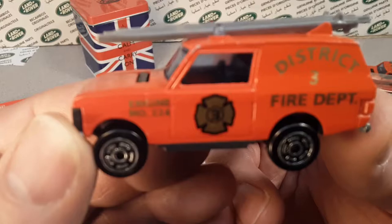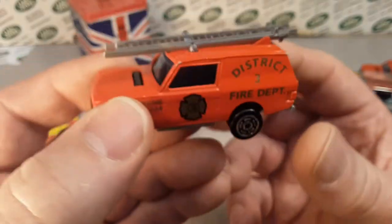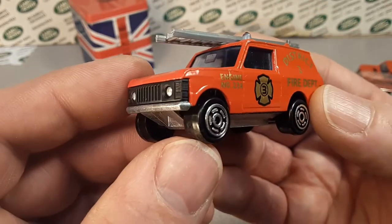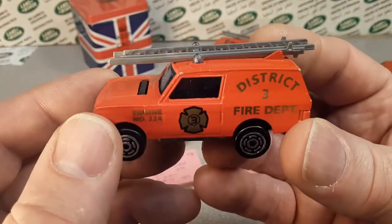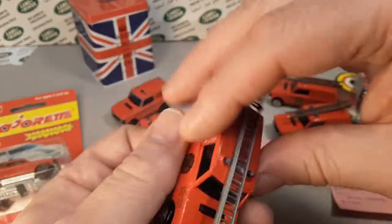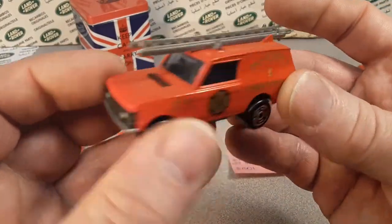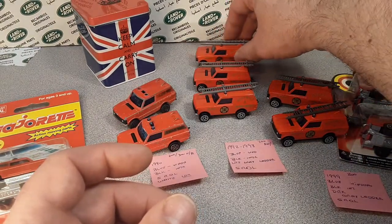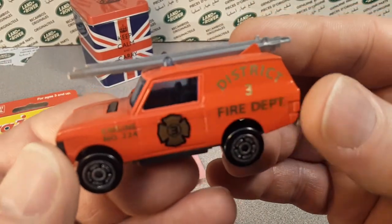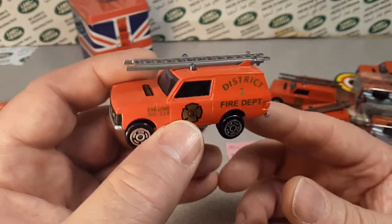This one here has got the blue window with the black interior and the five-dash-dot wheels — pretty standard, pretty nice. You could pick these up. These are kind of dime a dozen. I've got three of them here. They're all pretty much mint condition — very, very nice rollers. The beacons, the bubblegums on top, kind of get kind of scuffed there.